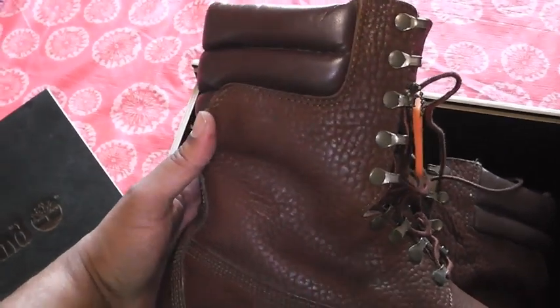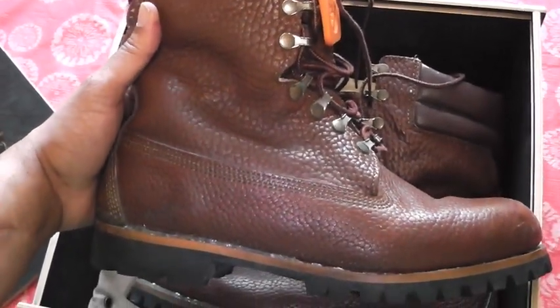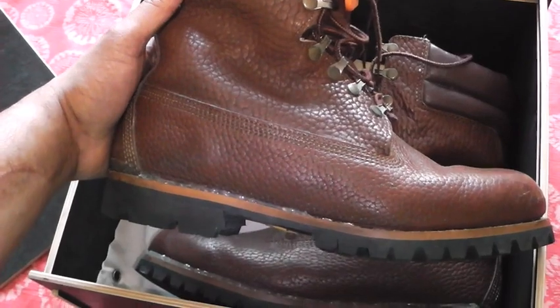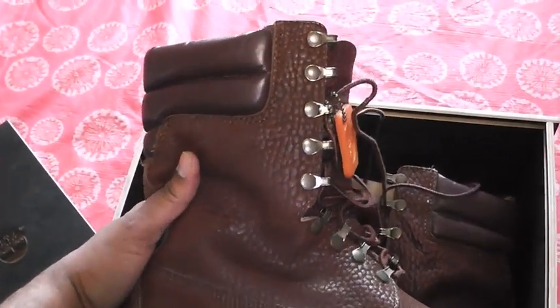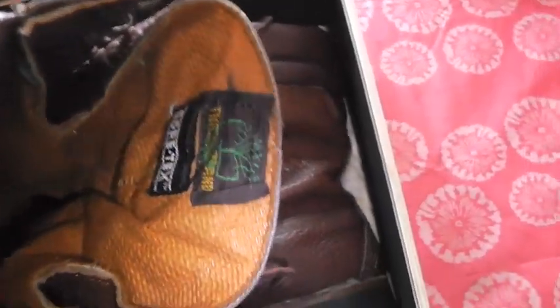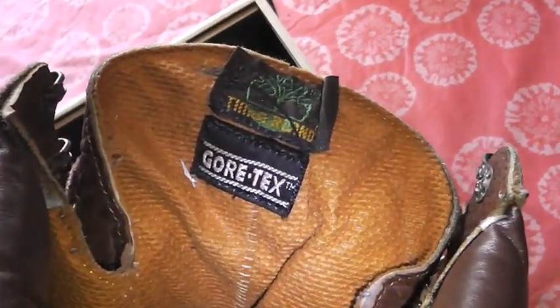The foam sole disintegrated on me, but I wasn't going to give this upper up. I could have sent it back to Timberland and they would have replaced it with whatever they had that was hot and official, but I was like, I'm not giving this upper away. This elephant skin upper is official. These boots don't play no games.